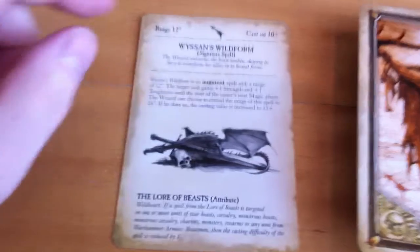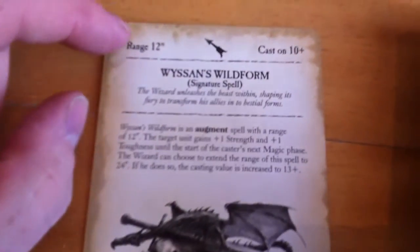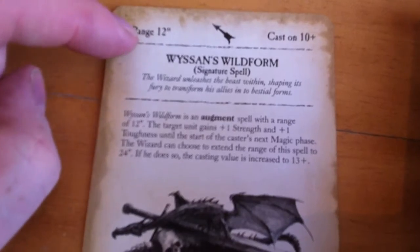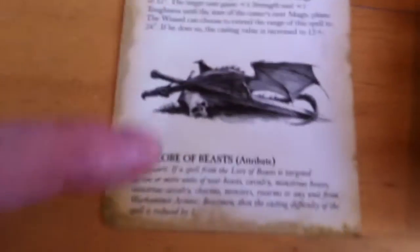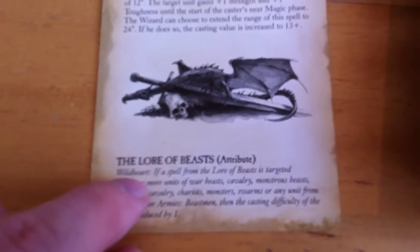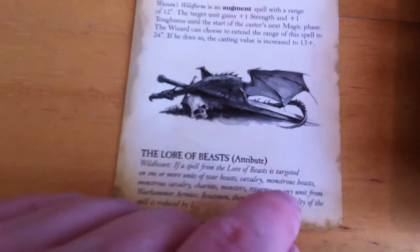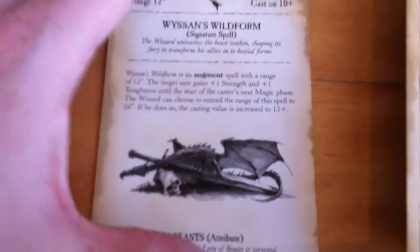The good thing is everything you need to know about that particular spell is listed in here — everything. The attributes, and if there are non-attributes they will state that it's not functioning. So everything will help you out.